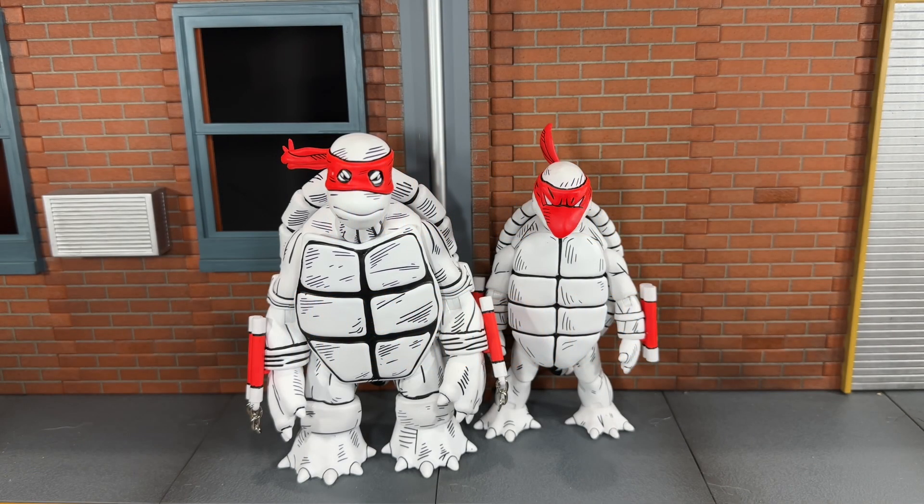Hi everybody, this is BoogAssReviews, and today I'm going to be doing a review on the brand new NECA Black and White First Turtles 2-Pack. Before we take a look at the small turtle and his accessories, let's go ahead and take a look at the large turtle and his.